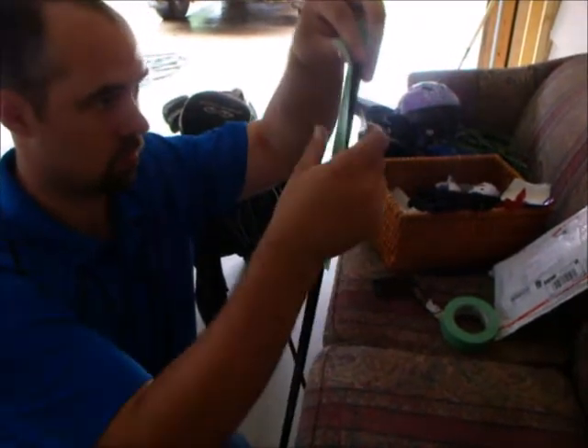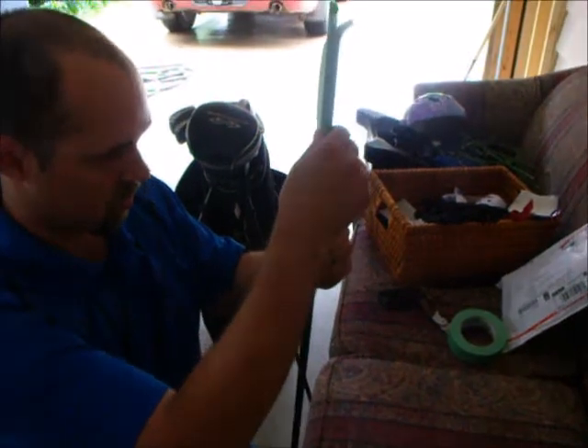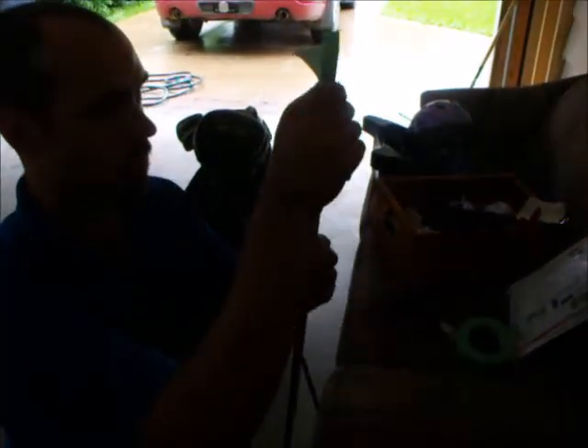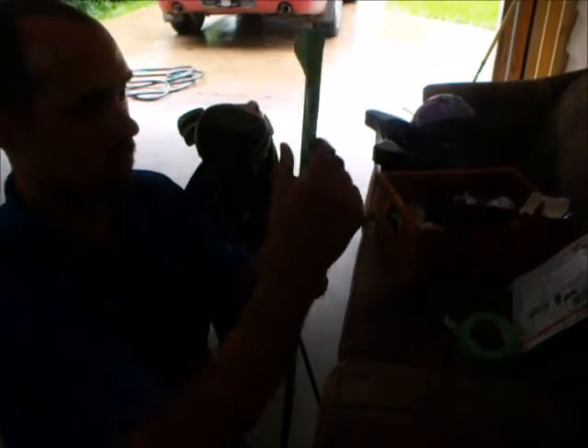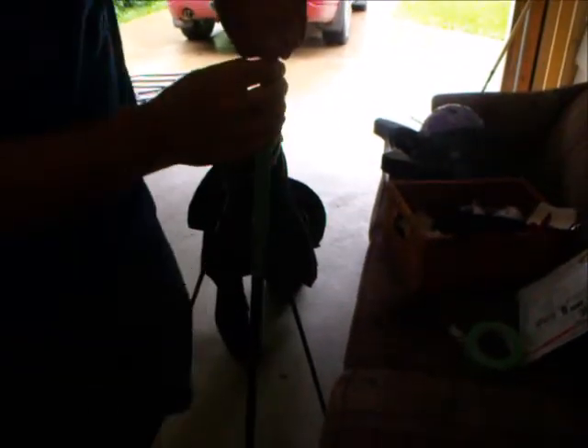Once you get all the tape on nice and smooth with no wrinkles or air bubbles, go ahead and tear off any large excess at the end. As you can see here, I had a good inch or more — just tear it off so there's about a half an inch left. Fold it over and stuff it inside the end of the shaft.